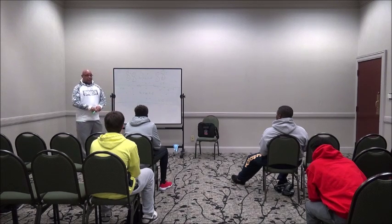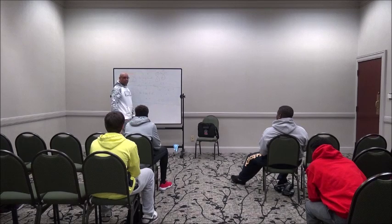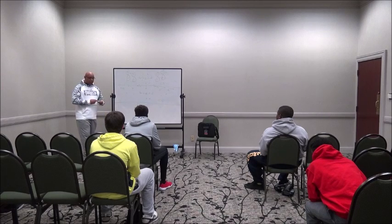You'll be timed on that. You start in the middle. That would be one of the drills.